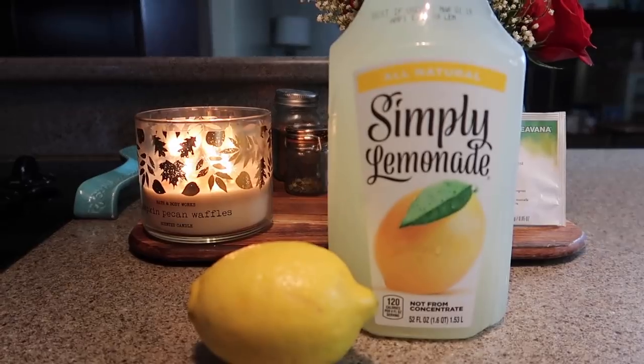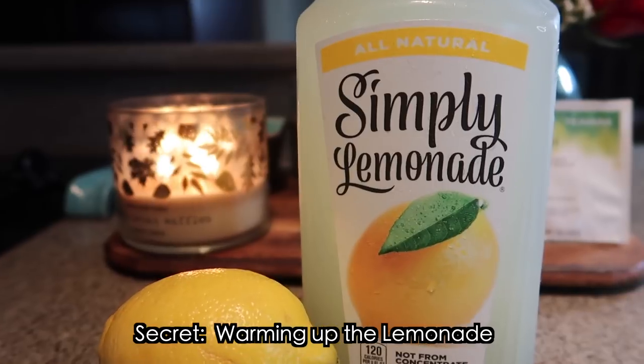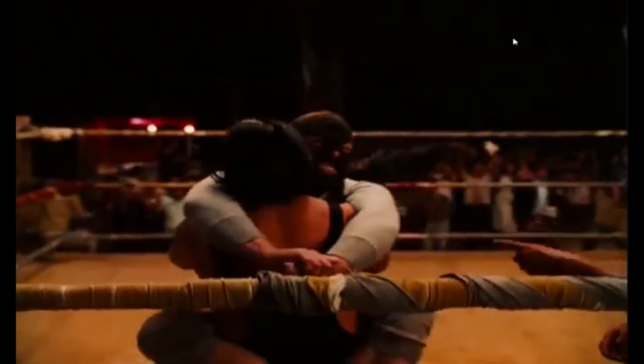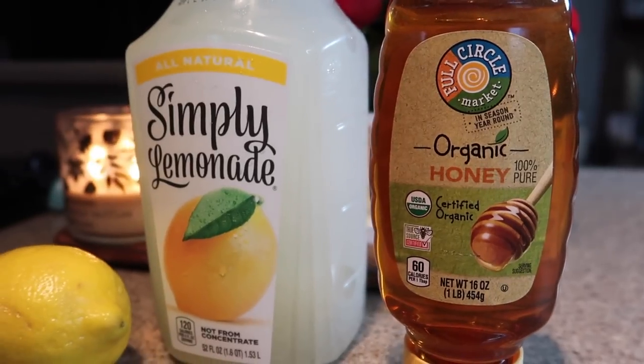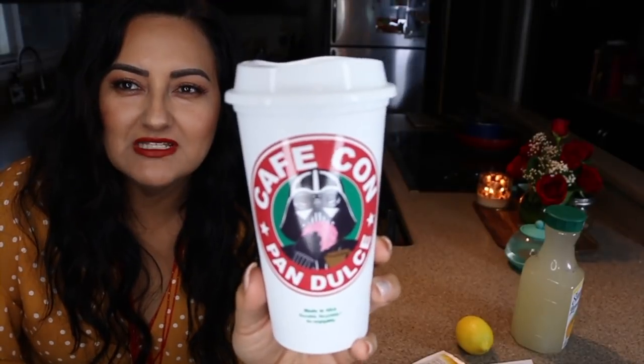You're gonna need a lemon. At Starbucks they usually use lemonade and heat it up, but I don't want to do that — I want to take the more natural route so I'm going to squeeze half a lemon. And obviously since I'm not using the lemonade it's probably going to be a bit on the bitter side, so I'm gonna add more honey than normal, or you can add sugar if that's your preference.